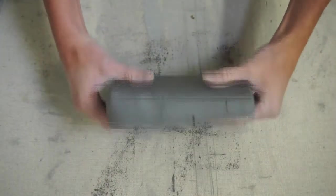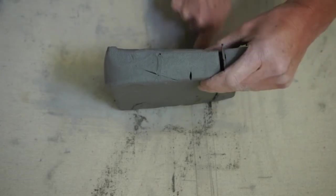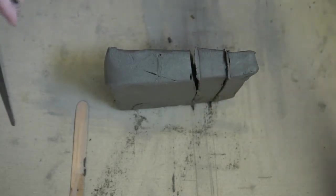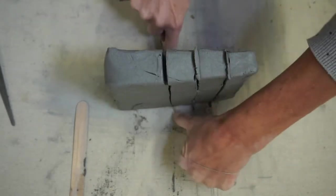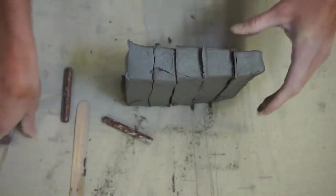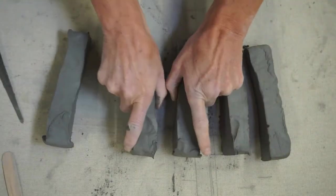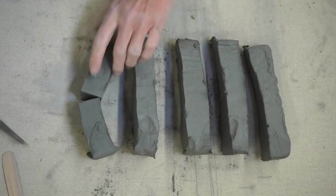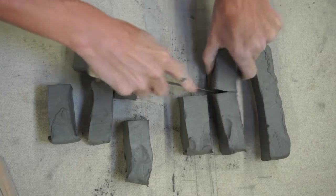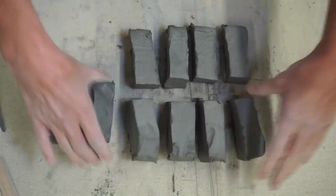Take your chunk of clay that you cut and now cut it into even smaller pieces — about a one-inch by one-inch strip. You can use your popsicle stick, a knife, or a piece of wire. This is very satisfying — kids always enjoy this part. Now we have our strips for our coil pot. These are pretty big, so I'm going to cut them in half because from experience that makes a pretty long coil and for beginners that can be a little bit tricky.